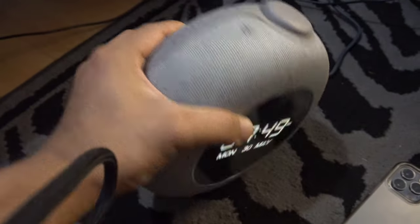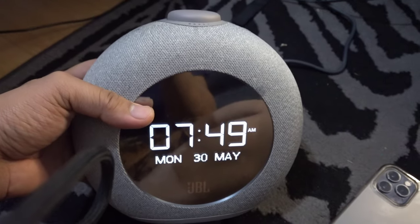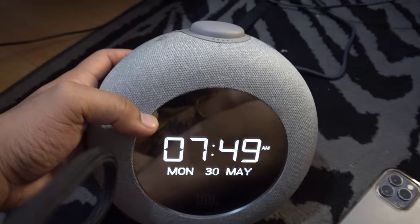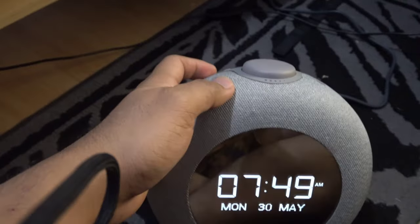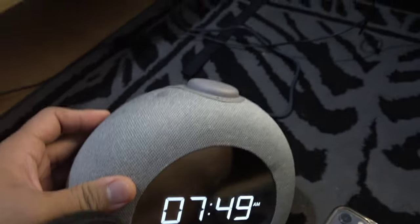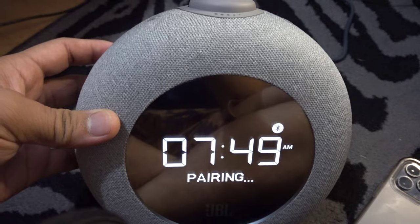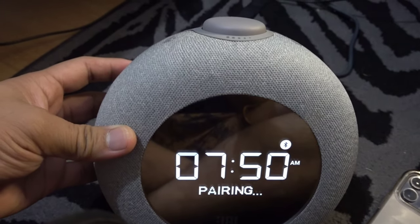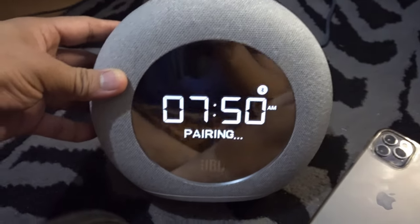Most of the time, I connect this speaker through Bluetooth. I don't use wires since all our devices are Bluetooth compatible. I use it mostly connected to my phone and also to our MITV stick. Let's try connecting to the MITV stick now. Press the Bluetooth button on the speaker and it will show 'reconnecting.' If you've connected a device before, it will automatically reconnect. But I unpaired it so I can show you how to connect. Once it shows 'pairing,' search for the device on your device's Bluetooth settings.